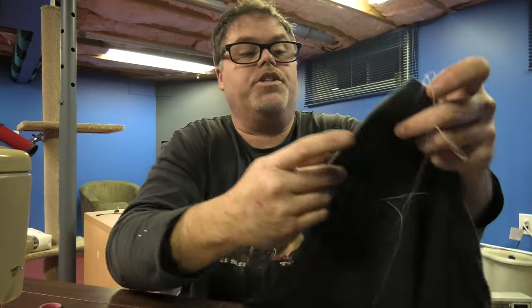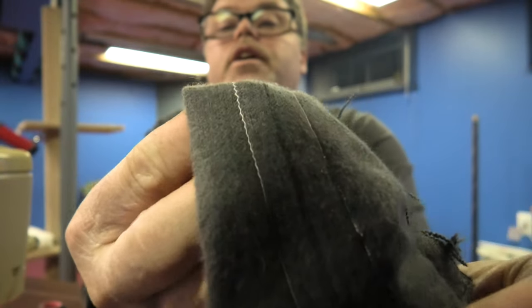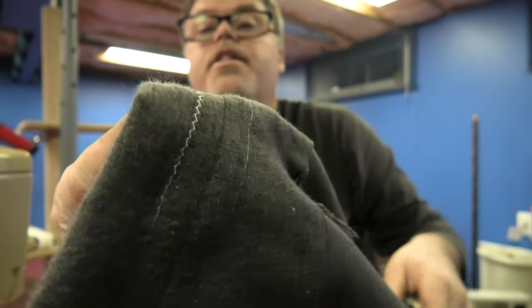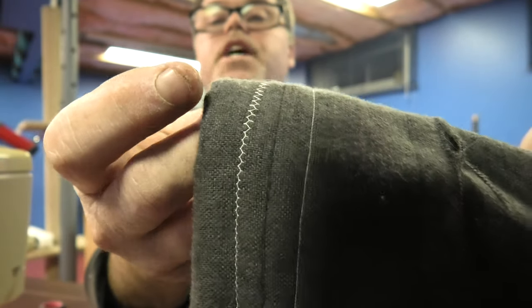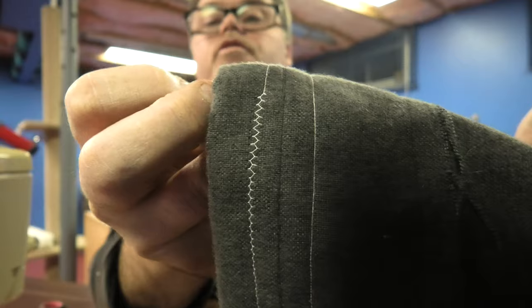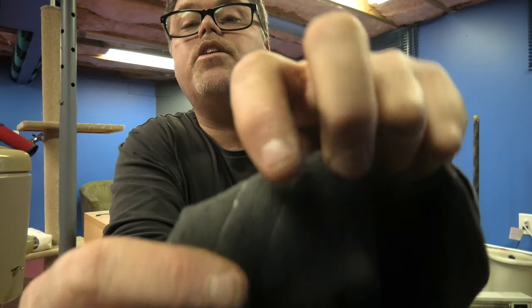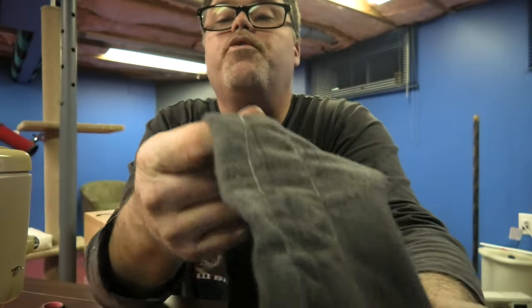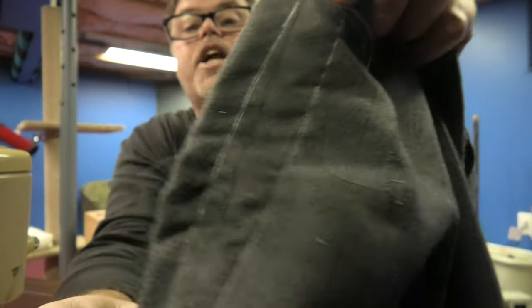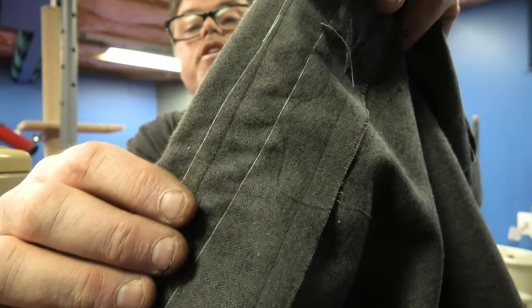I'll show you the different stitches. We've got super fine, and then it goes zigzaggy — see the zigzag? And if you keep going it zigzags even more. I want a full-blown zigzag. Full-blown zigzag — that's if you want to do a button. And then if you go super fast you get a little crease action, which is good for curtains because you want it to crease up the top.